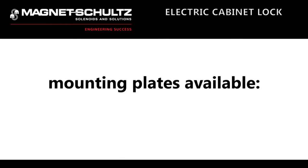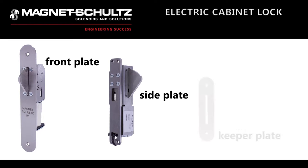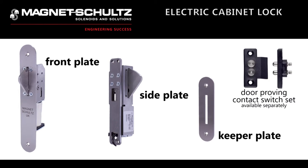Optional mounting plates available are a front plate and a side plate, both with a keeper plate. A door proving contact switch set is also available as a separate item to prove the door is closed.